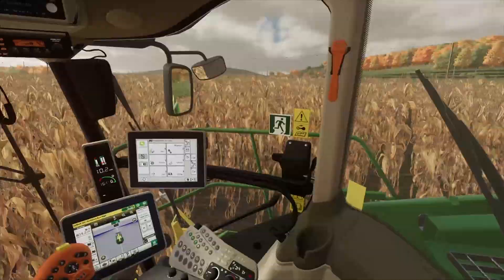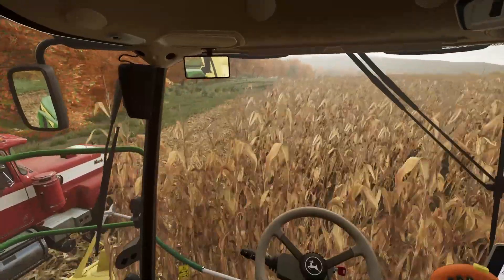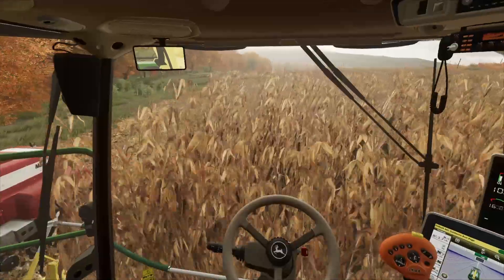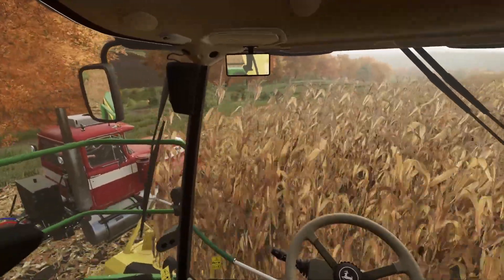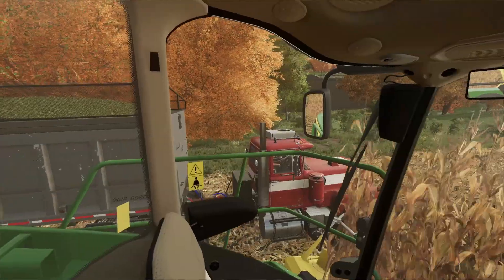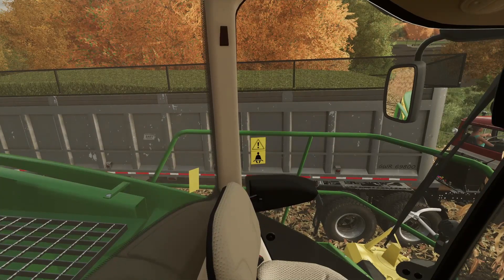I'm not quite sure what else there is to say. I may cut back to when we're into the grass silage, or I may just shut up and let you guys watch me harvest here. As far as what is next — the next episode — I'll be right back, I'm gonna go ahead and send them on their way.